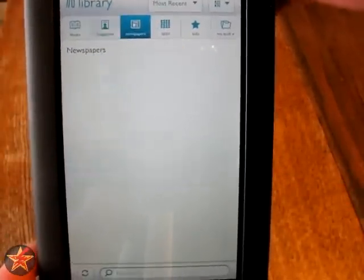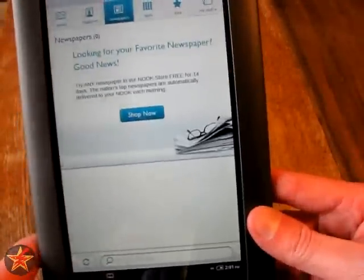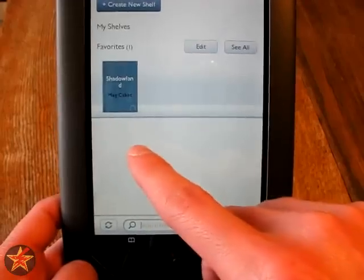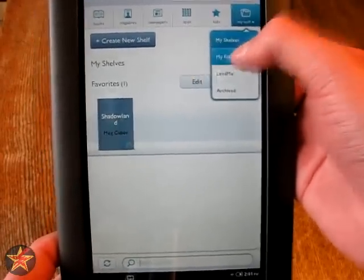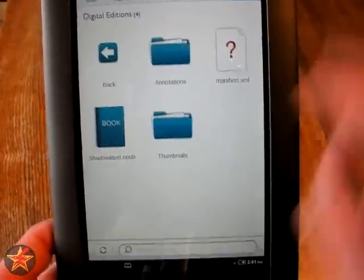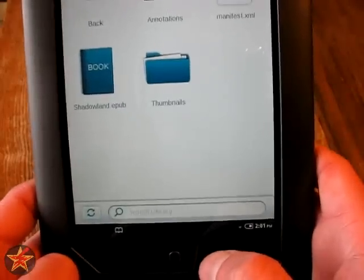Same for magazines and newspapers. If you download something — preferably since this is a loaner from the library — it will show up in My Stuff. You have choices: it can be under My Shelves. This is a particular book my wife downloaded to test. You have My Files, which will be anything you download to the device — apps, PDF files, things of that nature. The book will also show up there again. There's also Lend Me and the Archive.